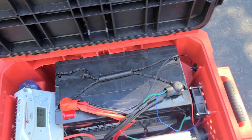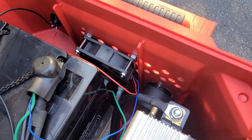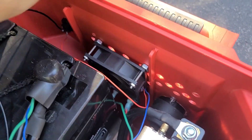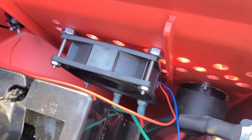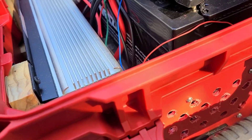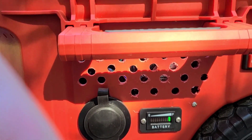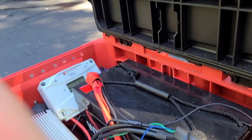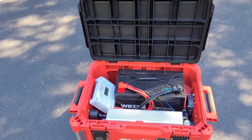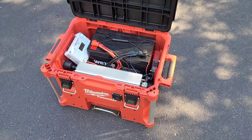Along with the ventilation holes, I added this small DC fan that I got from Radio Shack. It's not very loud but it does move some air through here. If I'm going to run something with a high draw, I'll just turn that on and leave it on.